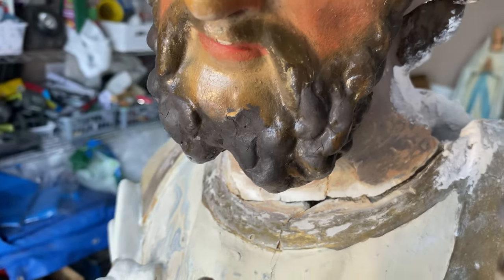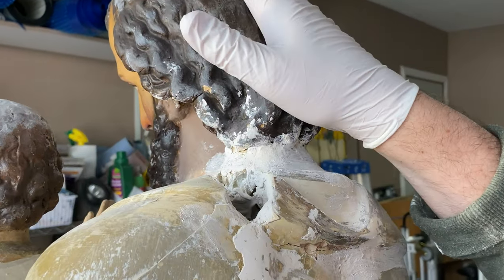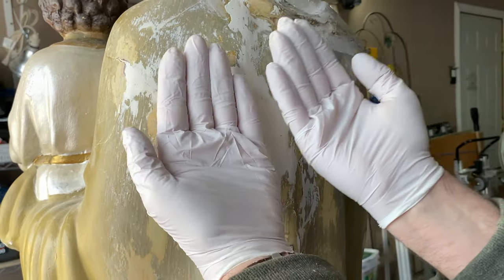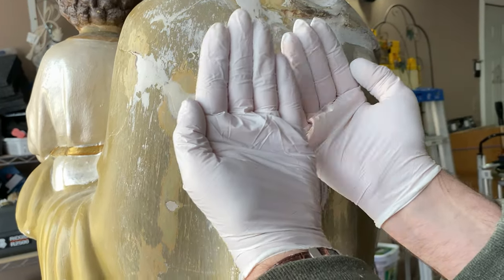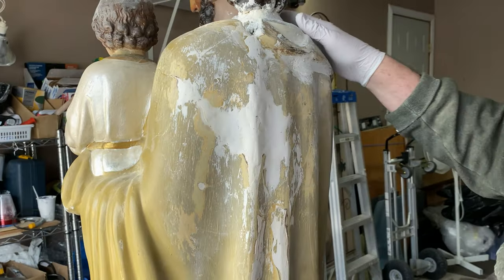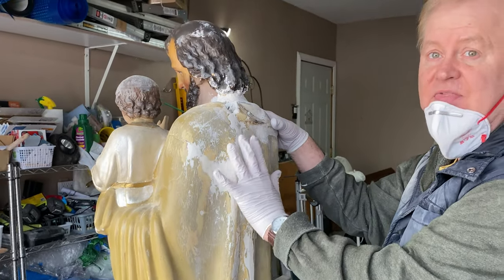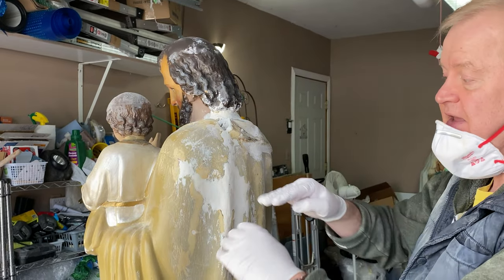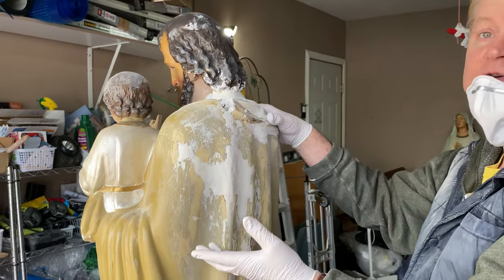The head was broken all the way around and it actually bobbled from side to side. On the back area, especially in this section, the plaster was broken to a point where it was shifting back and forth. That tells us two things: the plaster had become fairly thin there, and secondly, it had detached from the wooden structure on the inside, which the statue was based on.